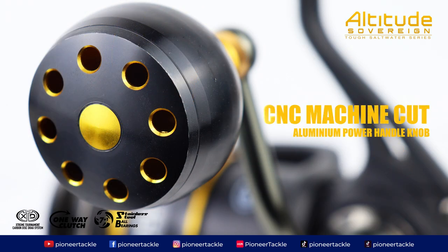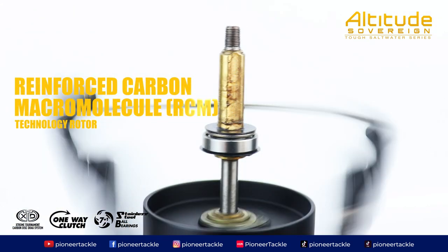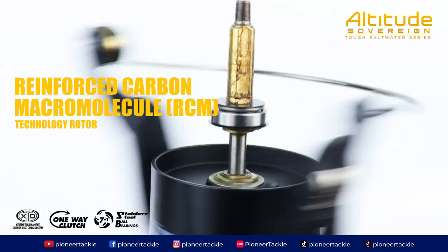CNC Machine Cut Aluminium Power Handle Knob. Reinforced Carbon Macromolecule Technology Rotor.